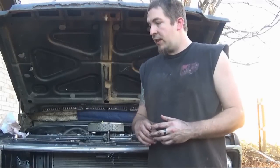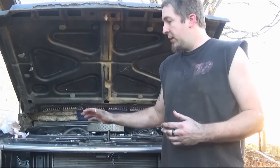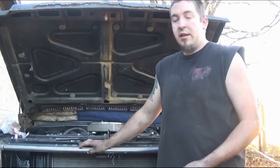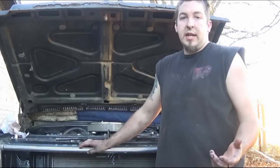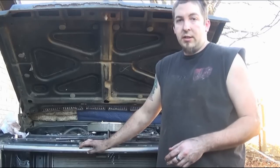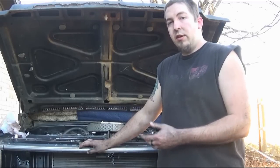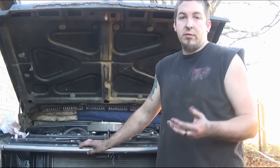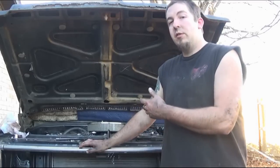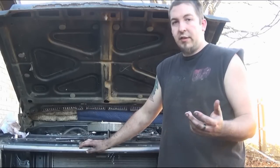As far as the flex plate goes, there are a few things that prevent damage to it and the starter. One thing the previous owner didn't do was have a dust cover underneath — it's very possible something came up from the road and hit one of the teeth, especially since this was a lowered truck. Also, keep your starter properly tightened because if it comes loose it causes damage to the teeth. Make sure it's properly shimmed, and make sure you have the proper flex plate to starter teeth ratio. This flex plate is 168 tooth, so the starter we're using is for 168 tooth. I've seen people grab starters because it's a high-performance starter without checking the teeth ratio and screw up a flex plate, which means pulling the transmission and changing the flex plate all over again — a lot of work.